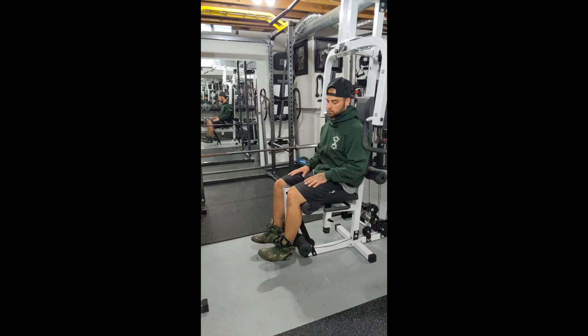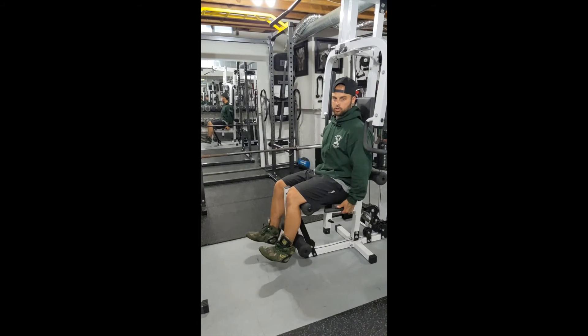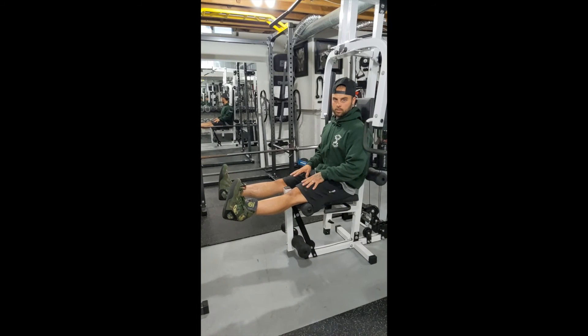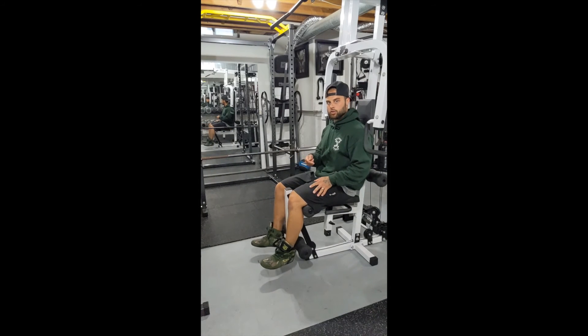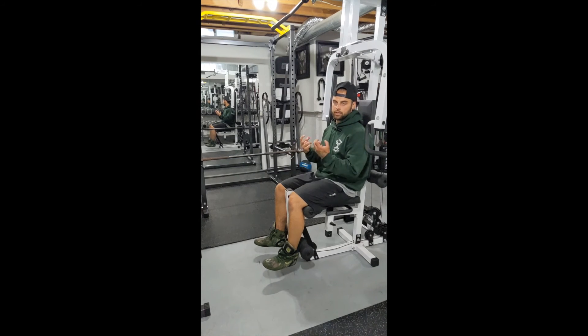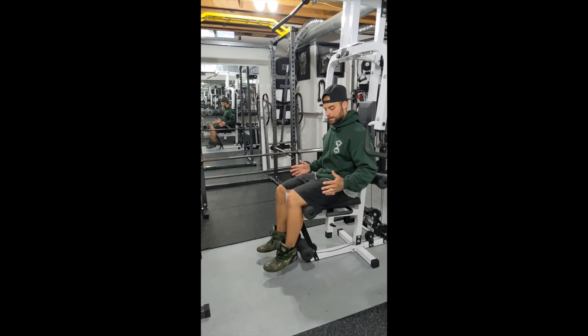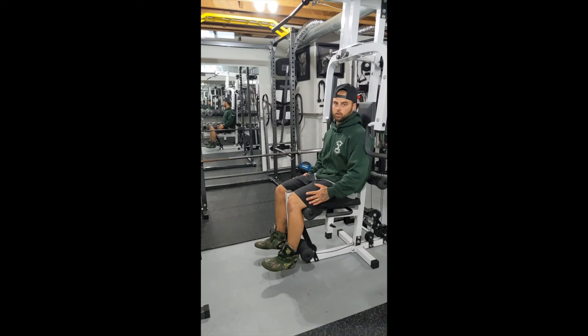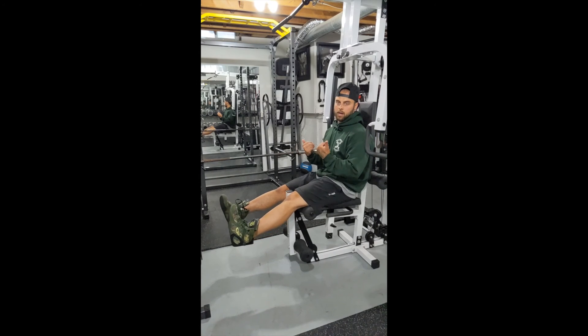Even if you need to practice without any weight at all, just with your toes pointed up towards you — try with no weight, just holding on as if you had the weight there. Coming up, big squeeze at the top, toes pointed towards yourself, back down nice and controlled. Go over that a few times, then start with the weight a little lighter and increase as you go so you can keep that nice form and get that good contraction at the top. And if we want to focus on the outer portion of our quads, point those toes towards each other but still keep them up towards yourself.